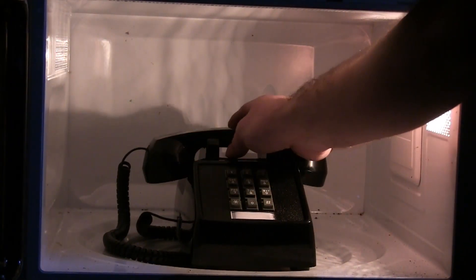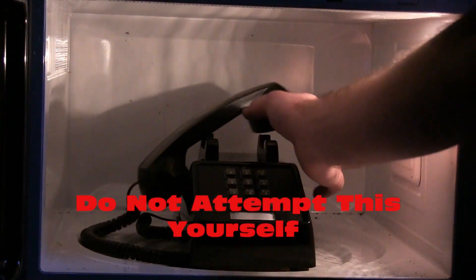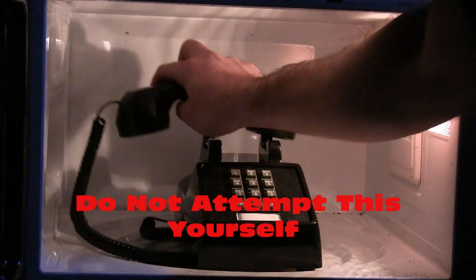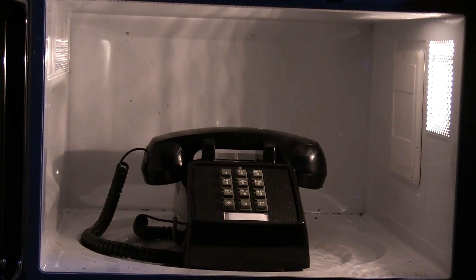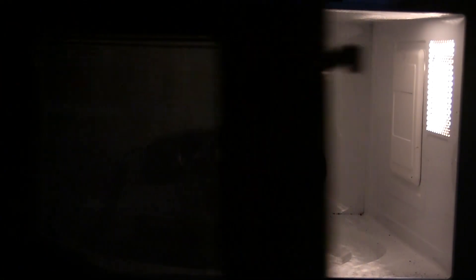We've got this touch tone phone in here, let's try this out. Put the phone back on the hook, we can ring it. I like annoying Matt with this. You're such a fucking asshole. Well Matt says three minutes, I say five minutes. You're such a dick.